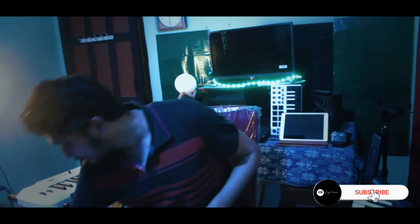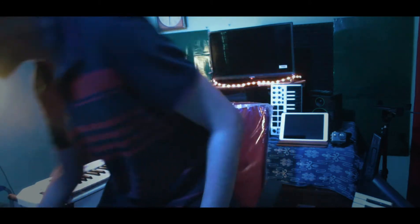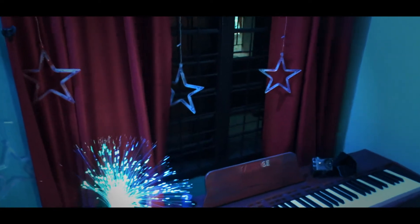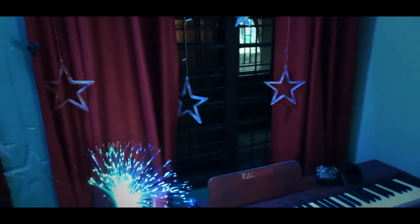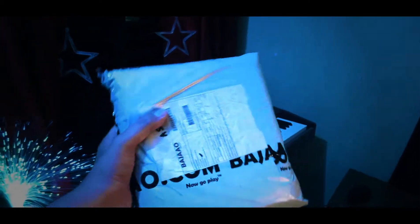As you can see, this is what I got from Bajao — I ordered this and let's see, I will make an unboxing video. Cheers! It's a beautiful Sunday afternoon over here and as you can see through the window it's raining, and this is a wonderful time to open this.